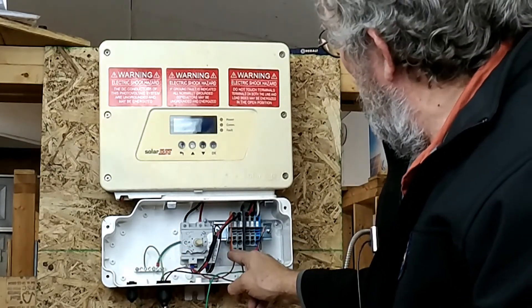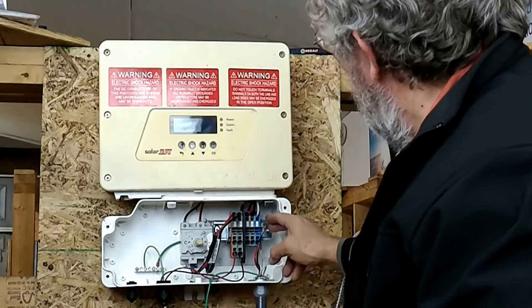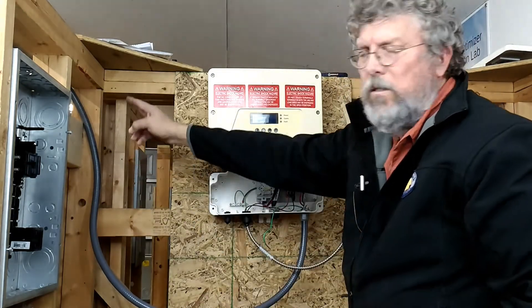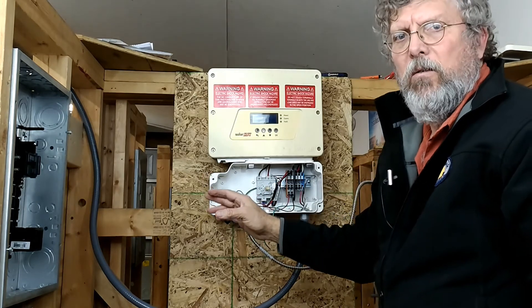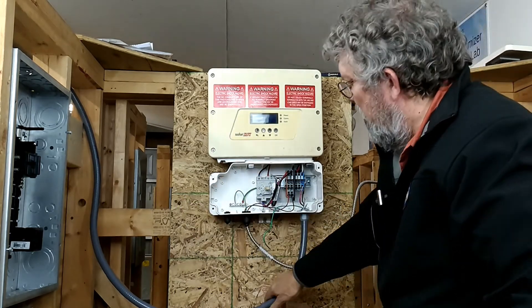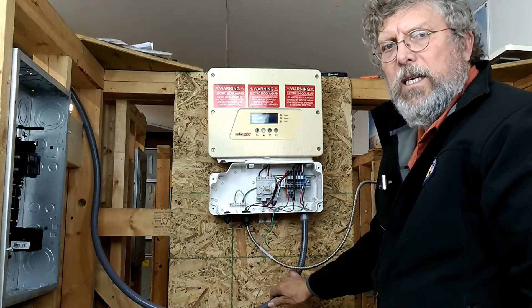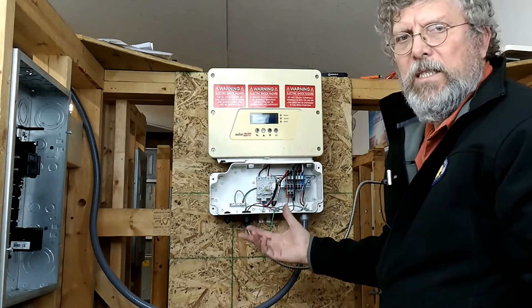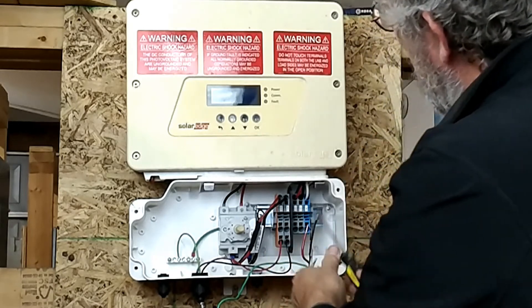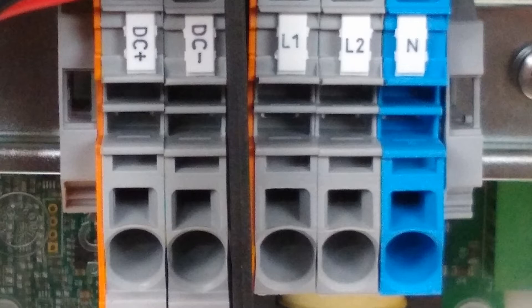Now we're going to hook up the AC output. The AC output will go out to an AC disconnect. The AC disconnect must be located within 10 feet of the meter, must be externally operable, and must be well marked. Because it's going outdoors, we're putting this in liquid tight conduit — you could use PVC or similar, but this is a nice flexible solution. We've already pulled our wires in. In this case we have line one, line two, and a neutral. The red wire corresponds with line one, the black wire with line two, and the white wire with neutral — just standard AC wiring.